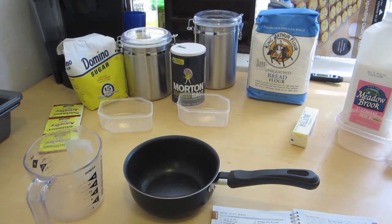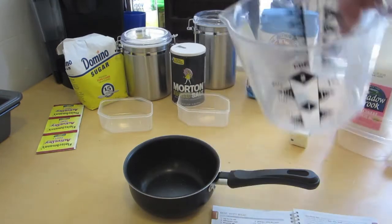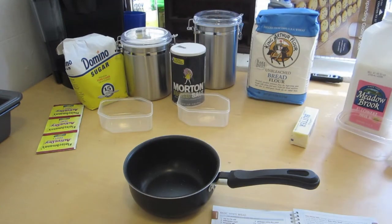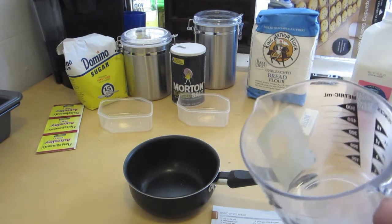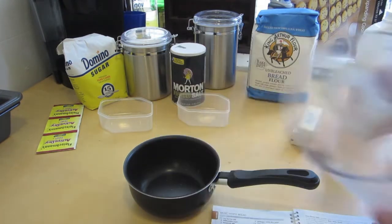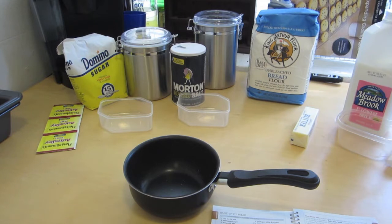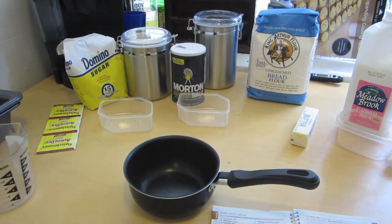I'm going to let you in on a little secret. I originally put all the ingredients into this cup and was going to pour them into the saucepan over the stove, but you really can't do that because all the sticky ingredients like the salt and sugar stick to the side. So this is actually take two. I originally wasn't going to show me pouring the ingredients, but I figured this would be a great way to show you guys a safe and effective way that at least worked the first time for me.